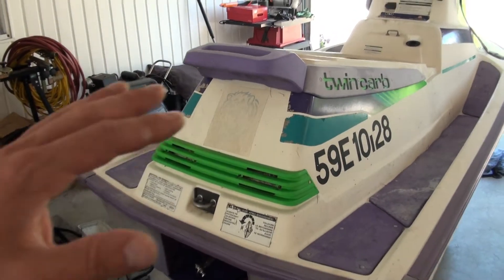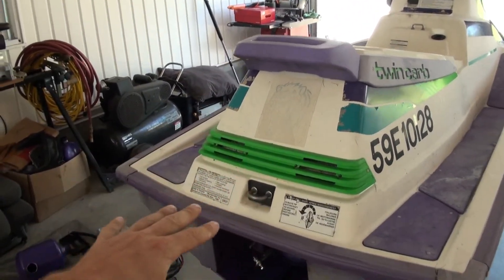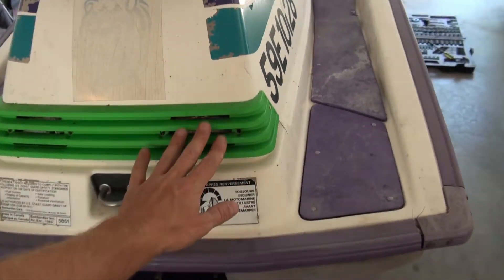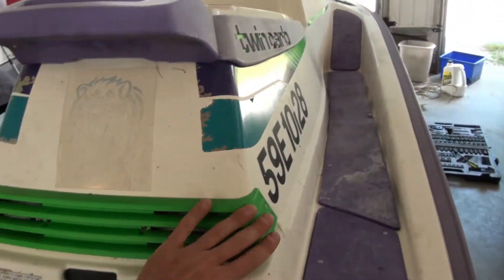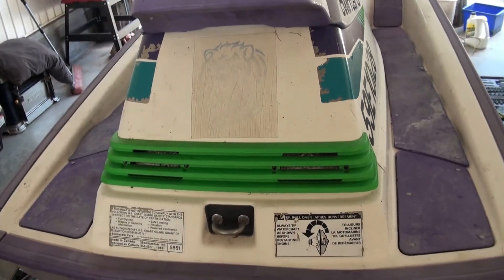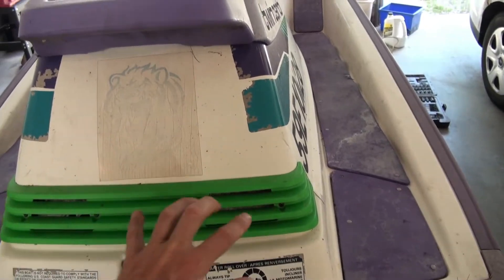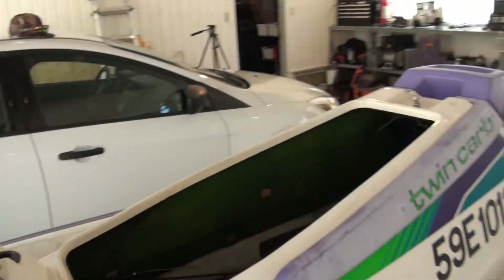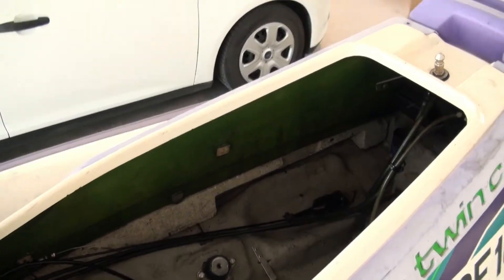So how do we get the air into this thing without getting water into the engine? There are a few very clever ways that this happens, and it starts with these grills here. Not only is this a very cool looking piece, but it is also a very functional piece. So let's have a look at these two air dams here — that is one of the places where the air can enter the Sea-Doo.